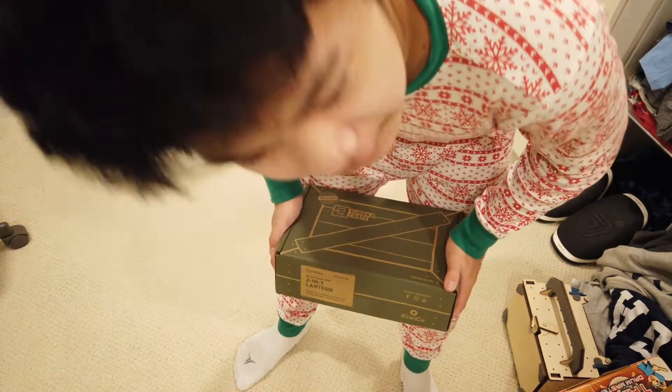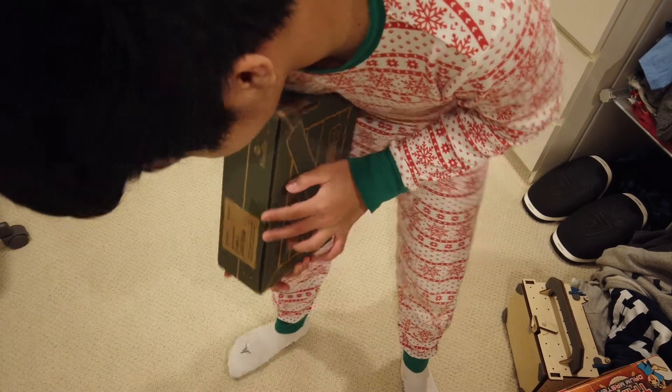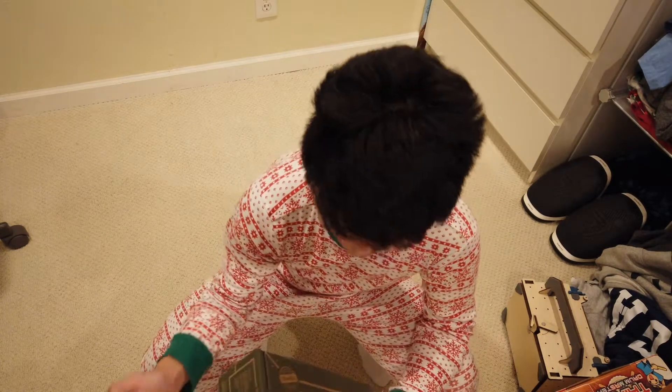We're going to be trying something different today with Squiddy Makes Season 2. Instead of filming the intro after, let's film the intro right now. Yo, what's up everyone? Welcome back to the channel and to the vlog — actually, not welcome back to the channel. Welcome to the first episode of Squiddy Makes Season 2.